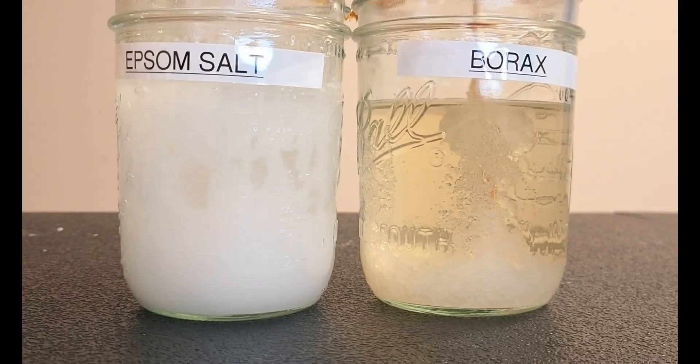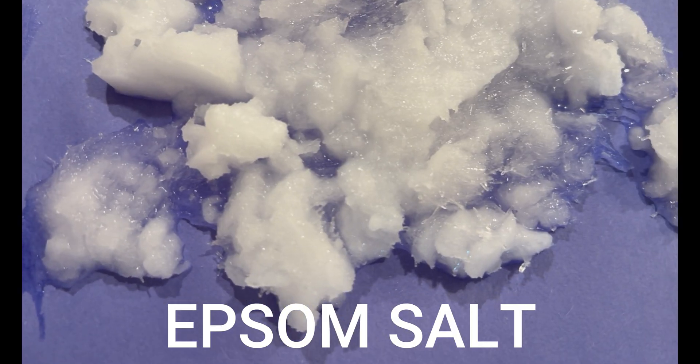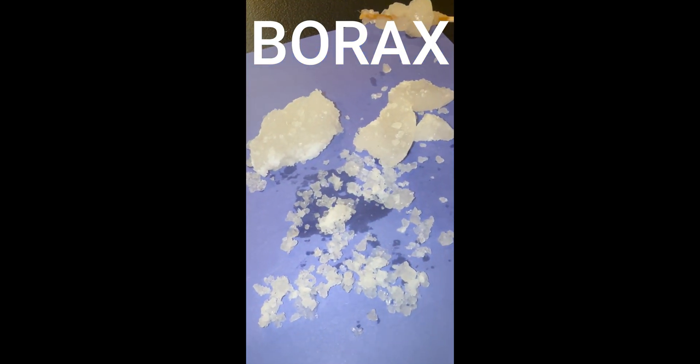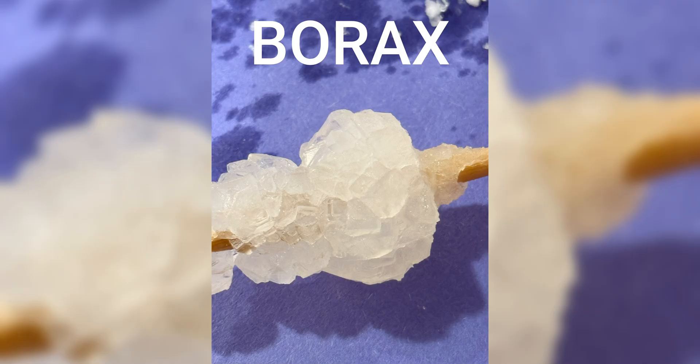Just casually say, "Oh yeah, I grew these myself," and watch people look at you like you're a wizard. And there you have it — crystals: science's way of reminding us that beautiful things take time. Now go forth, fellow scientists, and grow your own tiny mineral kingdom. Just don't eat them. Trust me.